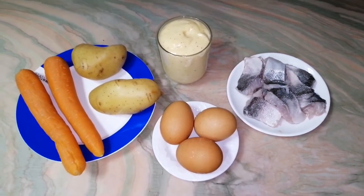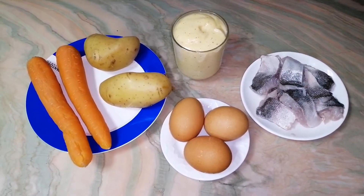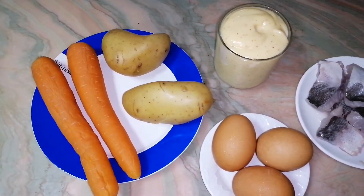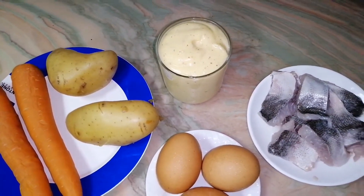It's very easy to do but it looks nice on your table and it also has a nice taste. For this I will need 2 carrots, 2 boiled potatoes, and mayonnaise — I make it at home with mustard powder.